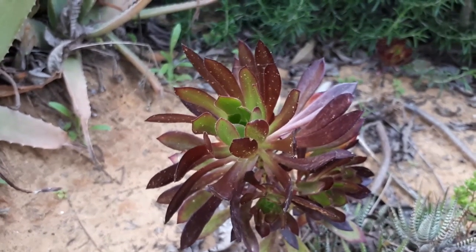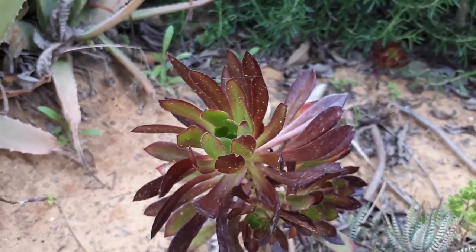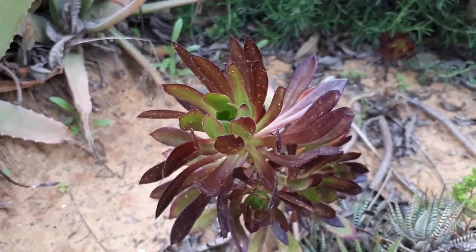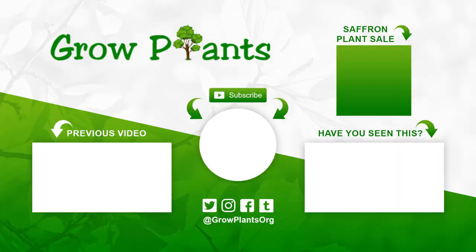It's a beautiful plant — there's a variety of colors you can choose from, so why not grow it? That's all from growplants.org. Don't forget to subscribe, visit our website, and if you have any questions, just ask. There are links here to more videos, some lists, and of course a Patreon page for donations to our channel. Hope you enjoy and come visit us again.